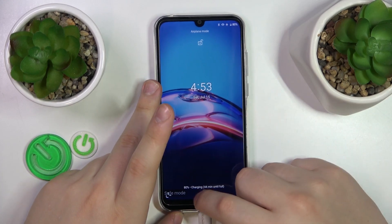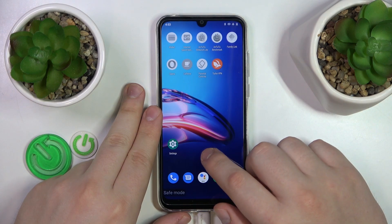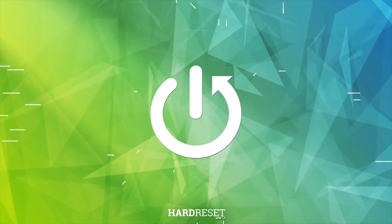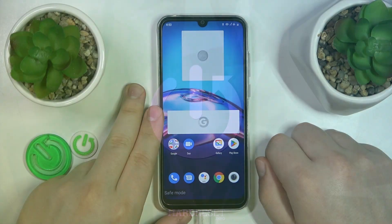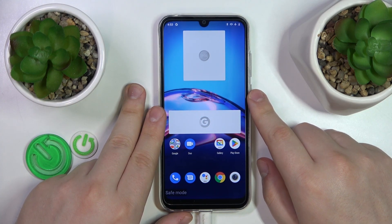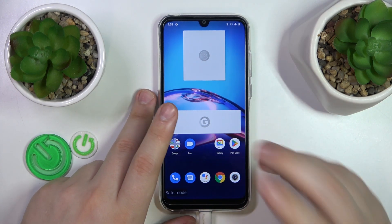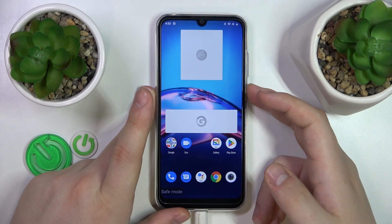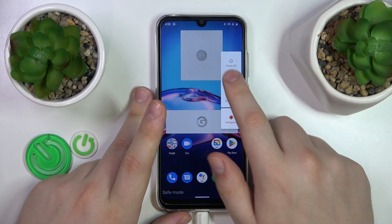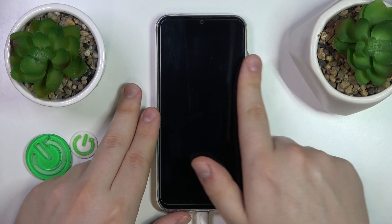This is Motorola Moto E6i and today I will show how you can remove the safe mode on this device. So on this phone, or any other device, removing or turning the safe mode off is the matter of rebooting the device, which on this phone you can do by holding the power key for a second and then just tap at the restart option from the power menu that will slide to the left.